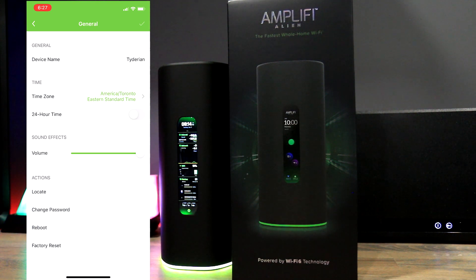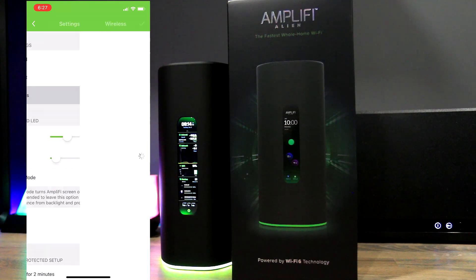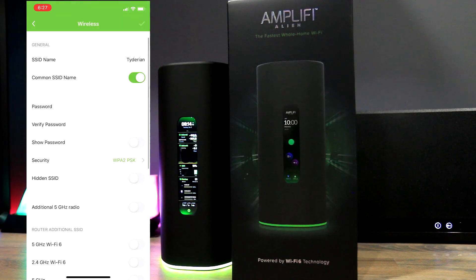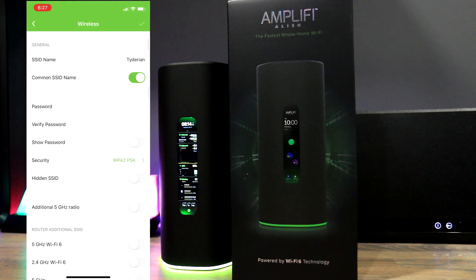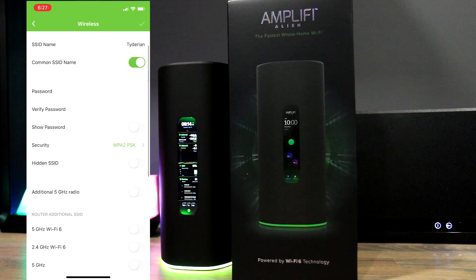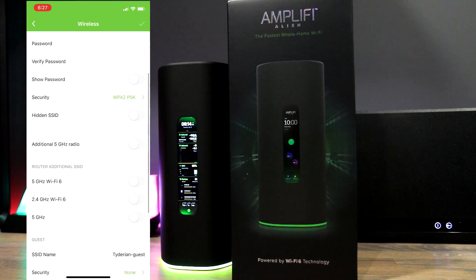There is an area to reboot the router, change the password, and do a factory reset. If you have many Alien routers in a mesh and forget where they are, there's a locate option to help find them. The wireless settings is where you can change the SSID name and decide if you want to separate the different bands or combine them.